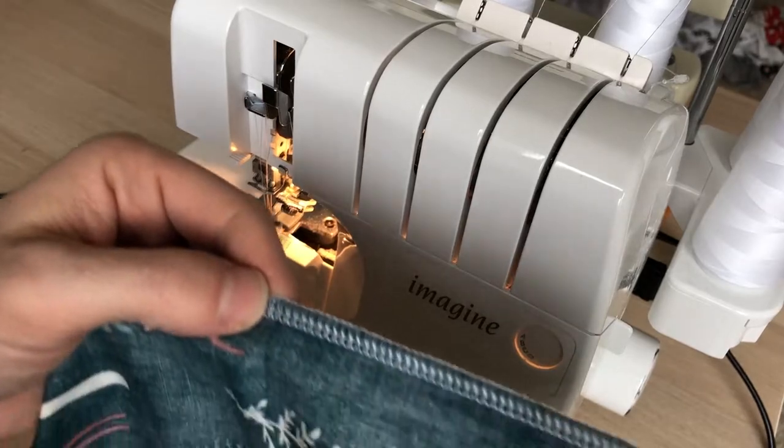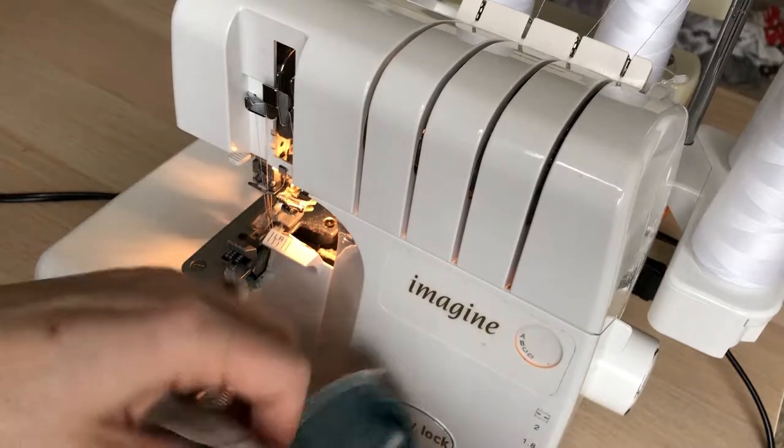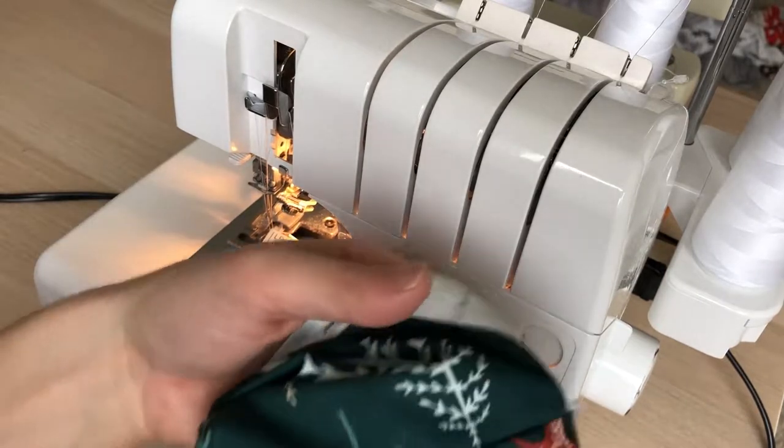This is what your seam will look like on the outside and on the correct side. After you've finished your corners, if you have a serger you'll serge around the entire edge so it's a finished edge. This is what it looks like currently — you'll serge as close as you can, usually a quarter inch seam with your serger.